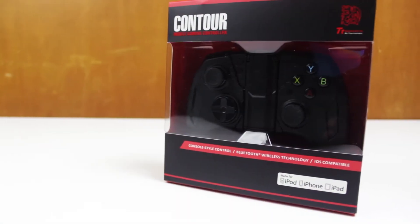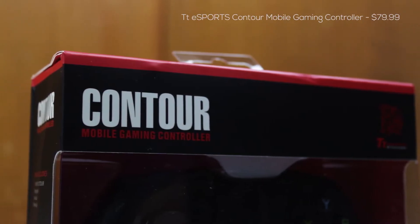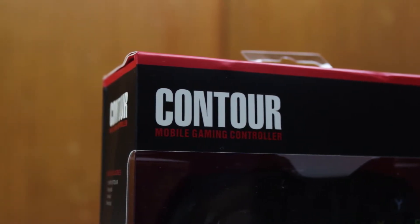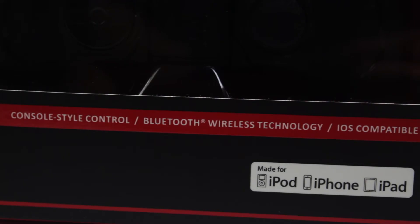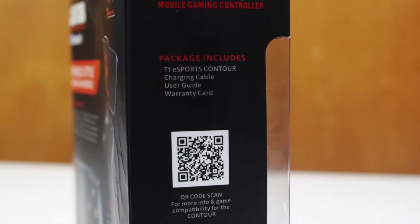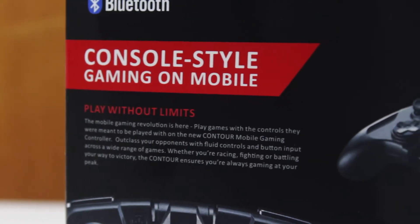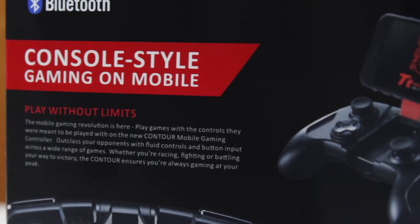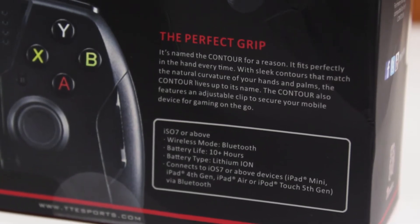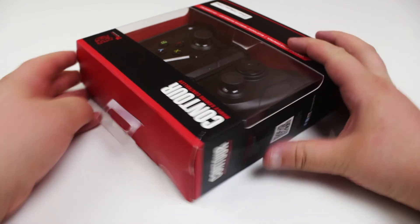What's up guys, Sammy here, and today I've got an unboxing and review of the TT eSports Contuit mobile gaming controller. As the name implies, this is a gaming controller made especially for iOS devices and works wirelessly through Bluetooth. Taking a quick look around the box, the left side has info about what's included, the back covers the controller experience, a 10-plus hour battery, and the adjustable grip which allows you to use your iPhone in tandem with the controller.